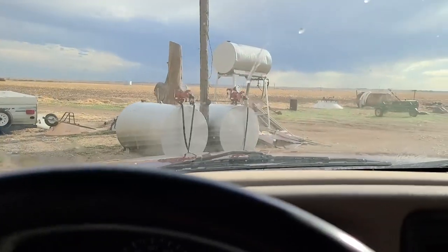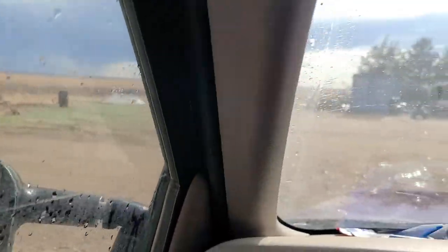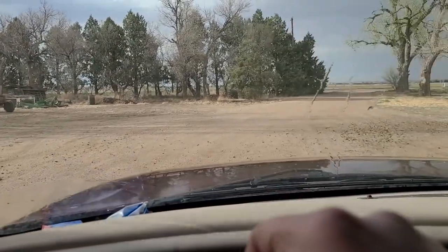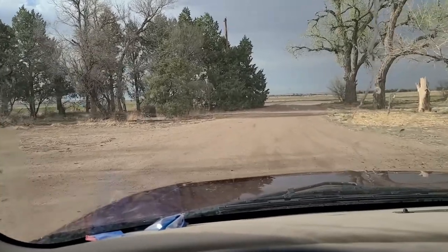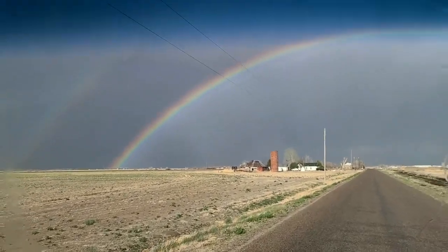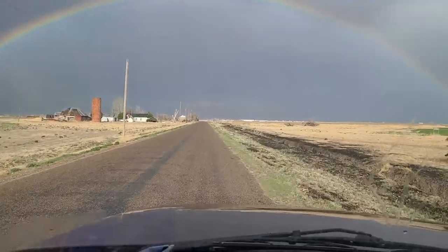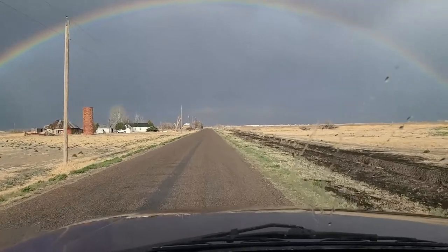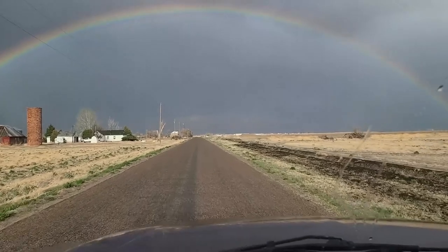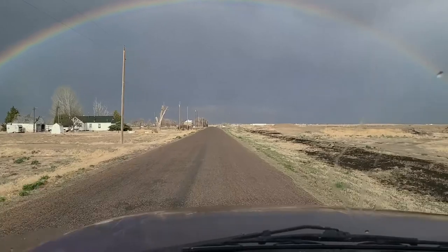Well, it rained guys — not a whole lot, might get some more from that cloud over there, but I think it rained enough that we're not going to keep setting up the test plot. Not too fun in rain and wind, so we'll try maybe tomorrow morning. Oh — double rainbow! Cool stuff. Of course Kansas looks like they're getting all the rain — you're welcome, Kansas, you got all of our moisture and it just unloaded on you guys.